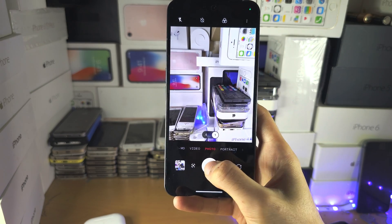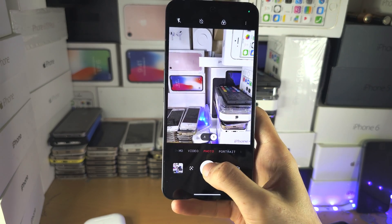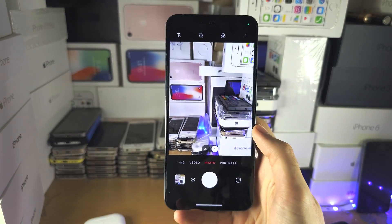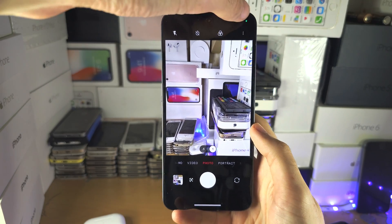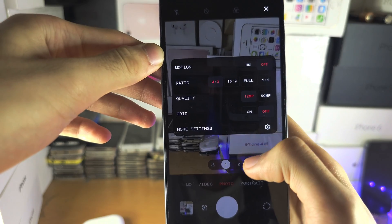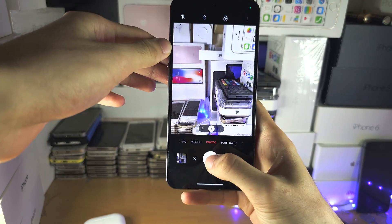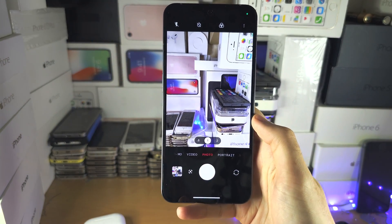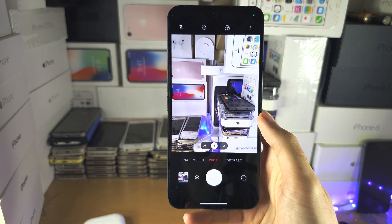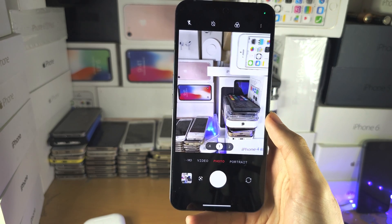Just keep in mind, if you increase the quality of the photos you're taking, there's a lot of lag between taking shots. So in most cases, you may want to keep on 12 megapixels and take pictures faster. But if you have lots of time to play with, switch to 50 megapixels and that will help out.